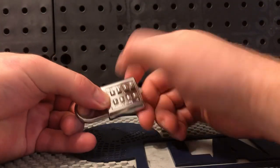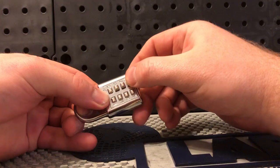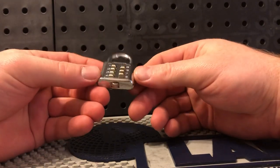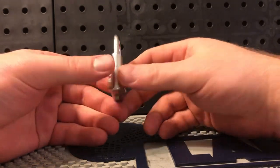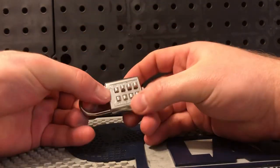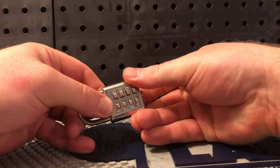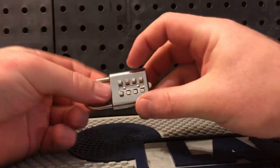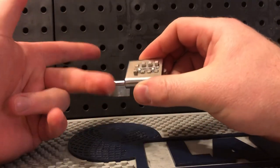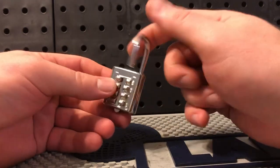Six with the same pressure does not want to set. Seven — it indents a little but does not want to set. Eight — same thing. So let's unset six, seven, and eight completely. It kind of seems like the combination is somewhere in the first five numbers; I just don't know if it's three or four digits. Let's apply pressure to the shackle and go through those in reverse, unsetting the pins. Five does not want to unset. Four — no. Three — no. Two — no. One unsets very easily and the lock is open.